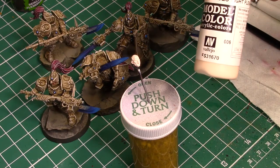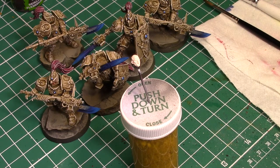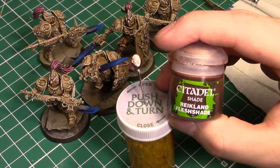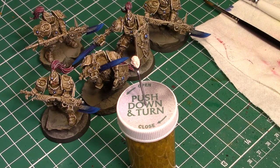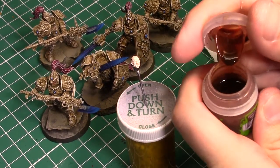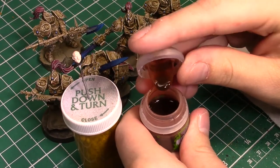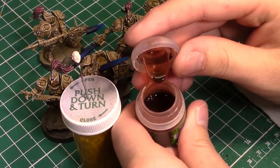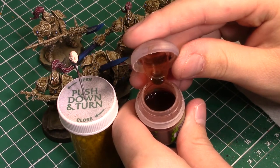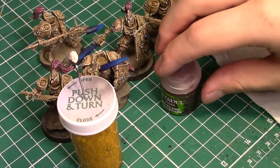So base coat — you can use whatever tone you like, whatever flesh tone you have in your arsenal. What we're going to do is use Citadel's Reikland Flesh Shade to darken this down. Reikland Flesh Shade is fantastic. If you look at it in the pot, you can see that it's brown-red — it's got red tones in it, which is fantastic for giving our skin tone a realistic shade and not have it be that sort of witch or undead sort of look. Bringing in something like a red tone will give us a more believable and realistic shade to everything.